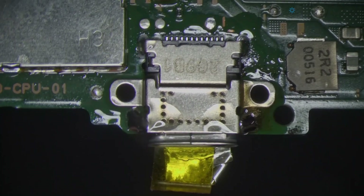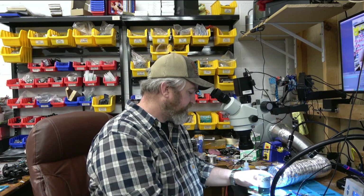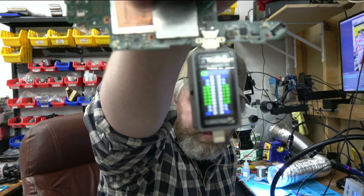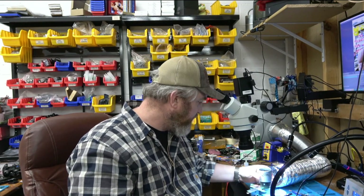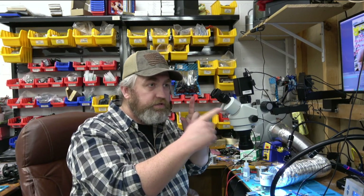Okay so we replaced the USB port. I'm going to check the diode readings on the port again and see if anything has changed. There's no more open loop on pin 8 or pin 17, which means that the communication from the USB port to the PI3 is working again. So I'm thinking if we reconnect this all it should dock.